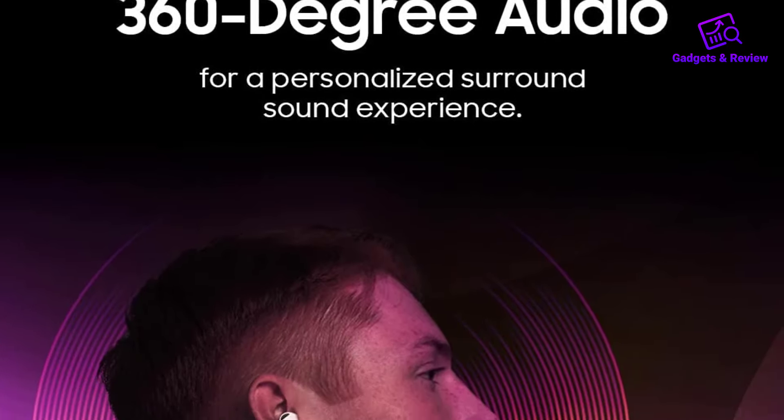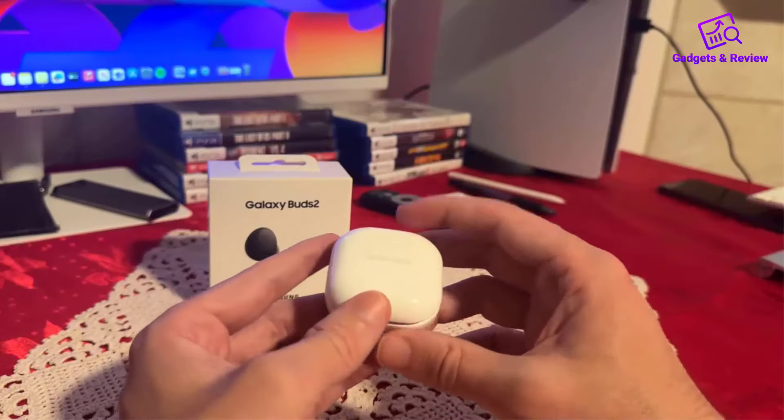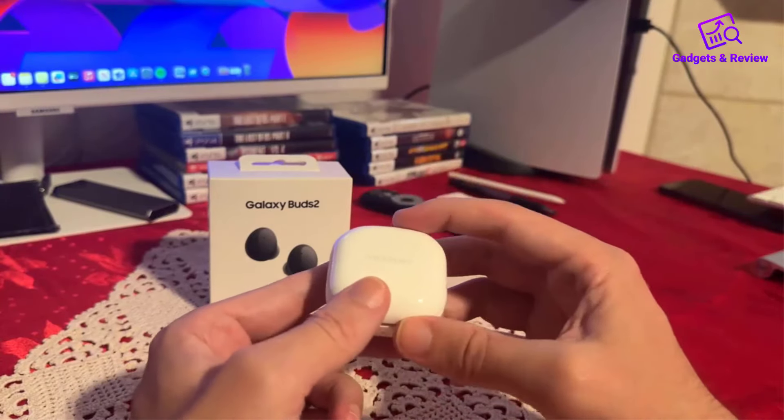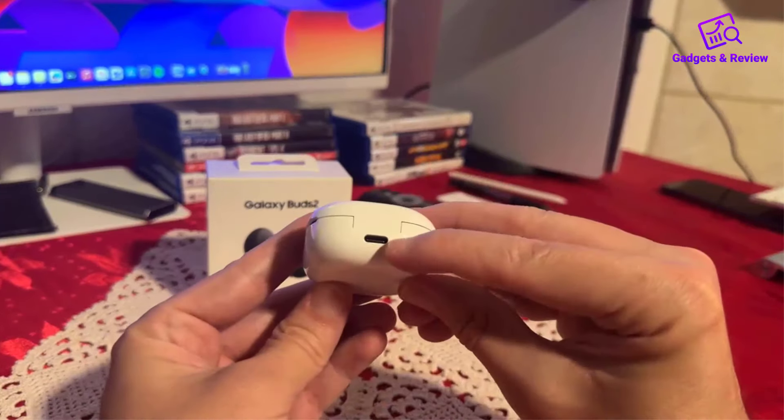For creators, the 360 audio recording feature allows for pro-level sound capture without needing bulky equipment. This makes it easier than ever to produce high-quality videos with audio that does justice to your voice and surroundings.